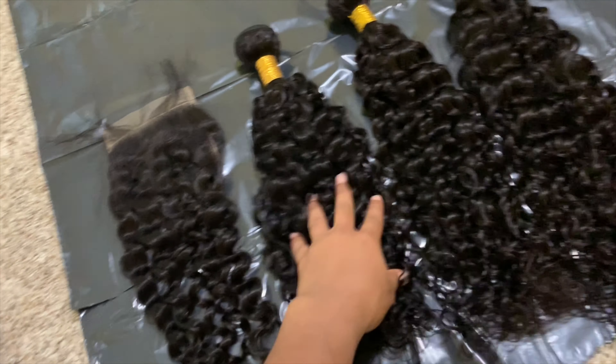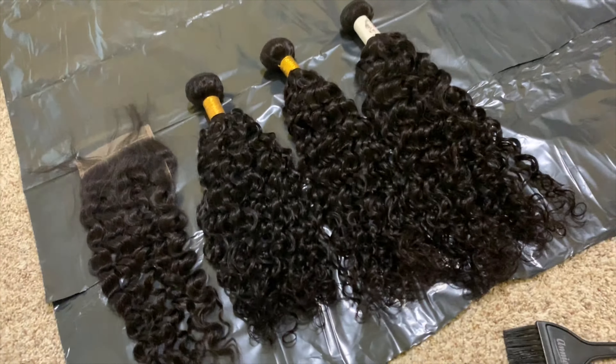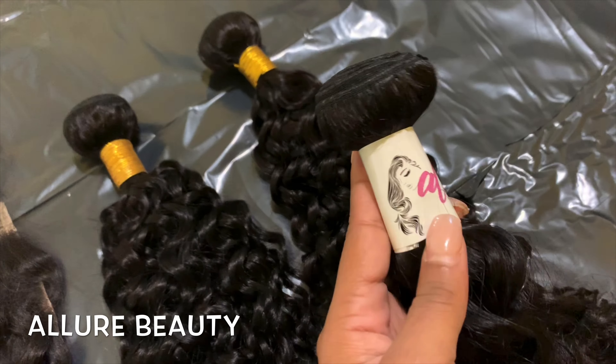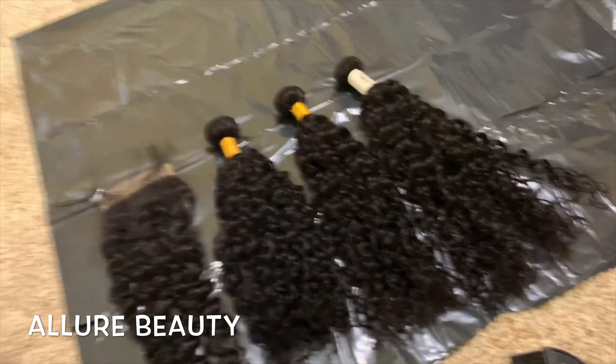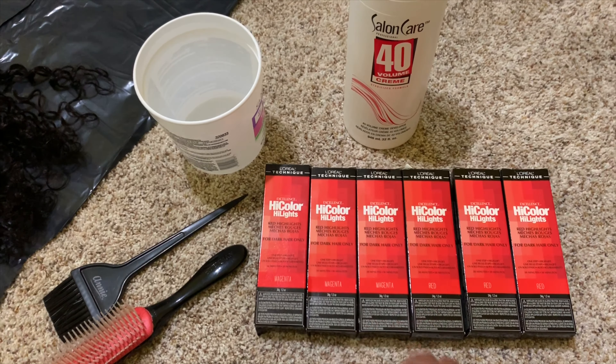Hey y'all, welcome back to my channel! Today we're going to be dyeing these bundles red. This is a 16 inch closure, 18, 20, and 22 all in deep wave, and this is from Allure Beauty. I'm gonna have the link in the description box as to how you can get in contact with her to get these gorgeous bundles.